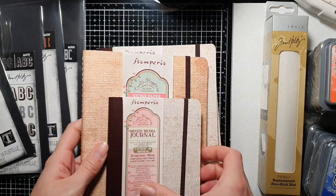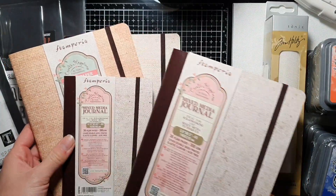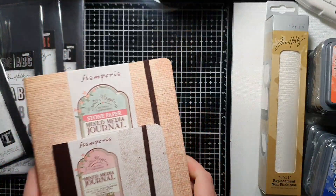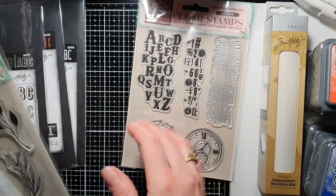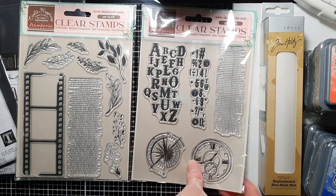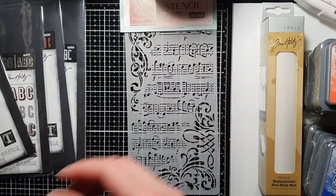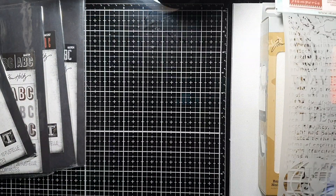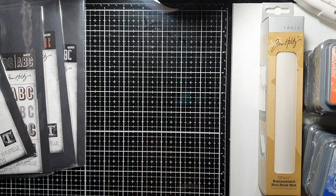I couldn't resist getting some more Stamperia art journals — these are fabulous and I will be using those as well. You can't have too many journals! Also, Vicky Papayono's latest collection: these two stamp sets and three beautiful stencils. Really looking forward to using all of those.